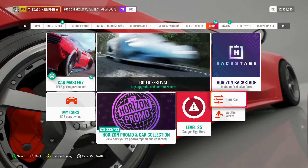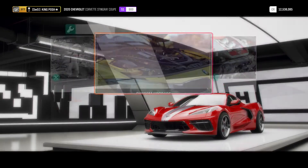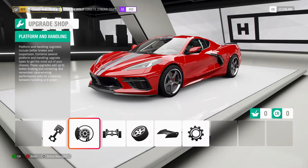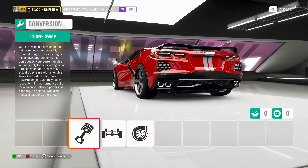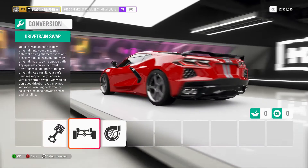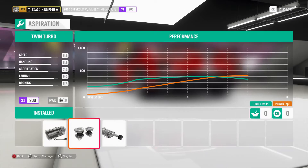Let's go into what I've actually done to this car. I did a lot to get the power I wanted out of it. First off, I'm using the stock powertrain — stock rear-wheel drive — and you've got a twin turbocharged setup.